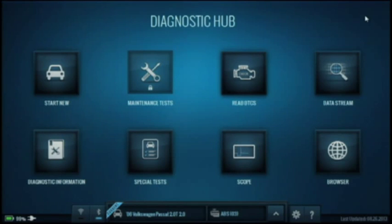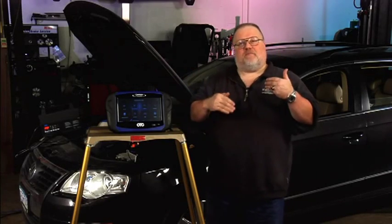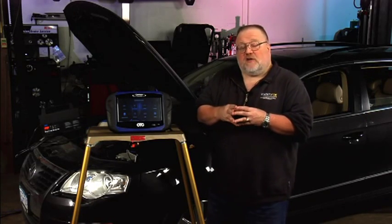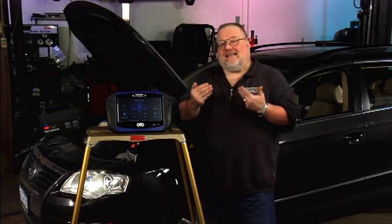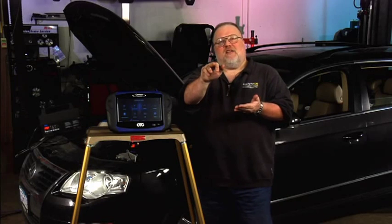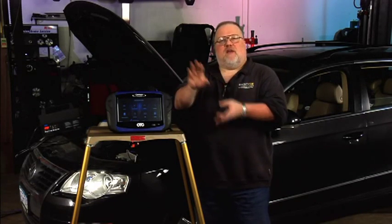Now I'm back to the main screen. Before I do anything further with the scan tool I have to pre-prep the vehicle for doing this set of basic settings. To pre-prep the vehicle I'll need to get in, actually energize the parking brake, then de-energize the parking brake, and then we can begin.